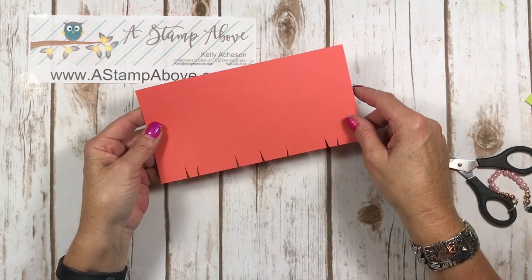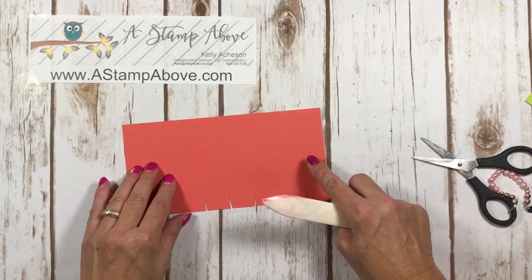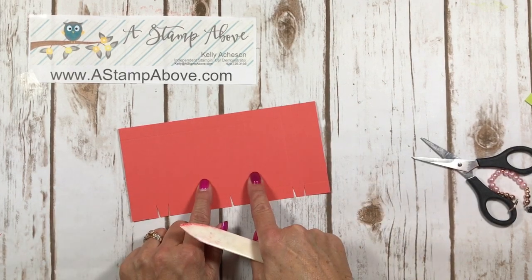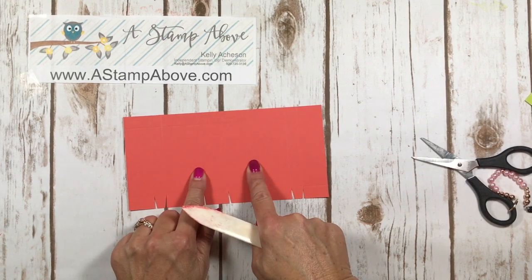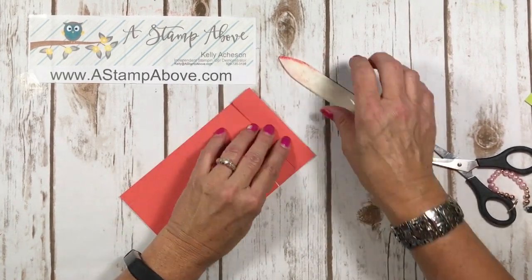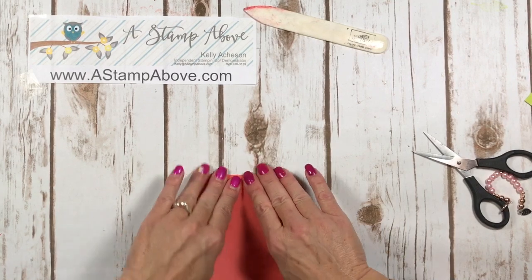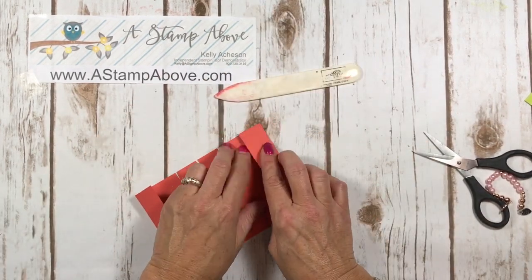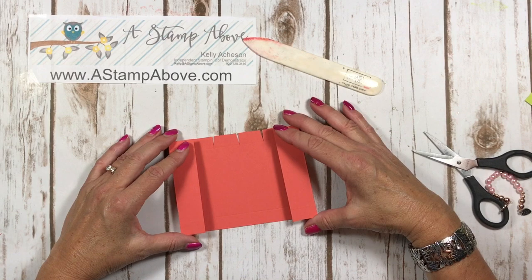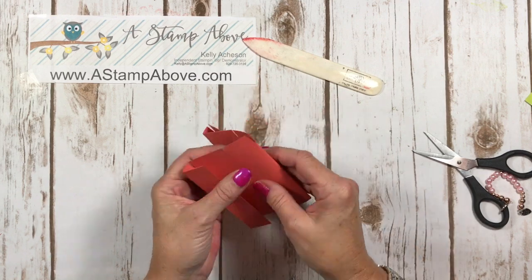You're going to do the same thing on this side over here. And then we're going to start burnishing all of the score lines except the two at the three inch mark. So you've got a four inch mark on both sides there — you're not going to fold on those. We're going to fold here and here — that makes our little holder for our nuggets — and we're going to fold here and here. If you wanted to stamp your box up before you start folding it, you certainly could — you get better images that way. And then last, you fold in the middle.